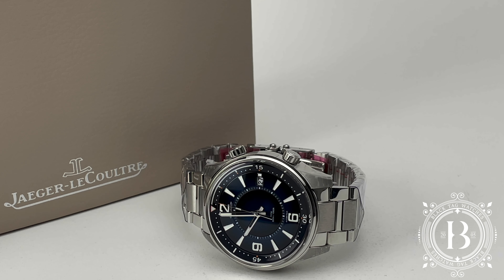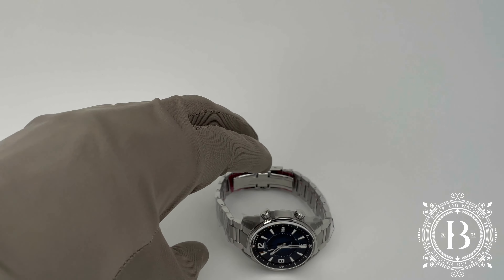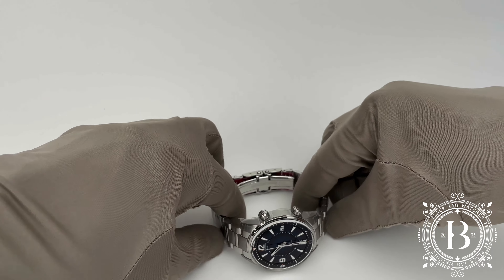This collection dates all the way back to the 60s when the company first introduced the Polaris memo box to answer the demand of professional divers. Fast forward to 2020, the company pays tribute to this accomplishment with the Polaris Mariner Date and the Polaris Mariner memo box.